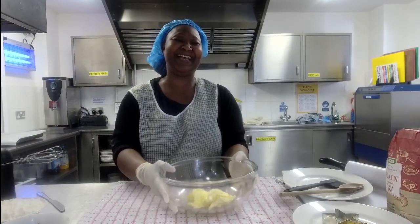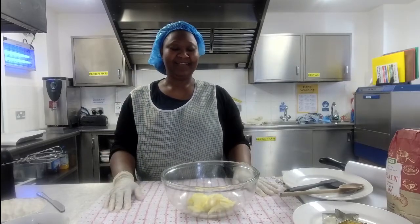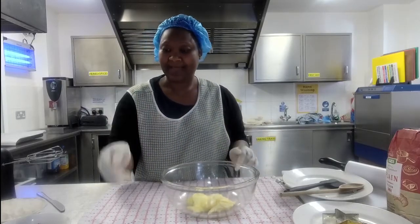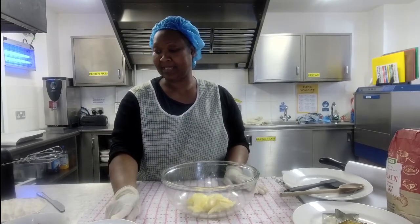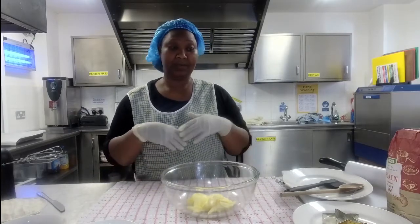Don't worry — margarine or butter, it doesn't matter which one you use, they both work the same. I always cook with margarine because it's softer and therefore easier to use. So 100 grams of margarine — let me say the right word! We've got 75 grams of sugar in this bowl.